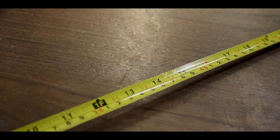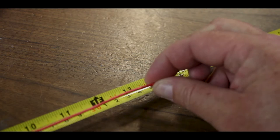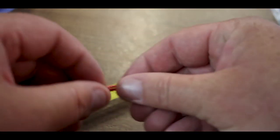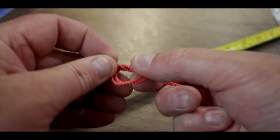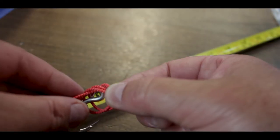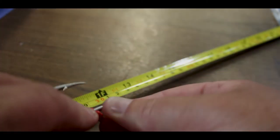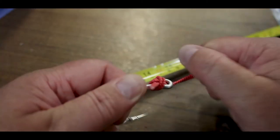First of all, with your Kevlar, you need to measure out and chop off a length at 35 centimetres. You want to loop it around, bring the tag ends together, and then you're just going to do a plain old granny knot. Then you're going to feed the eye of the hook straight through. Do up that granny knot, and then just bring the top loop of the Kevlar through and pull that nice and tight.